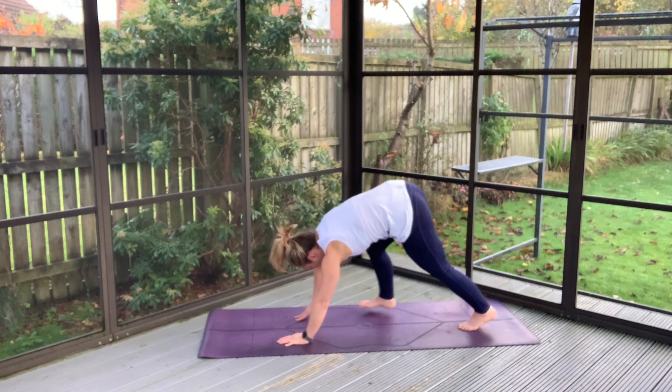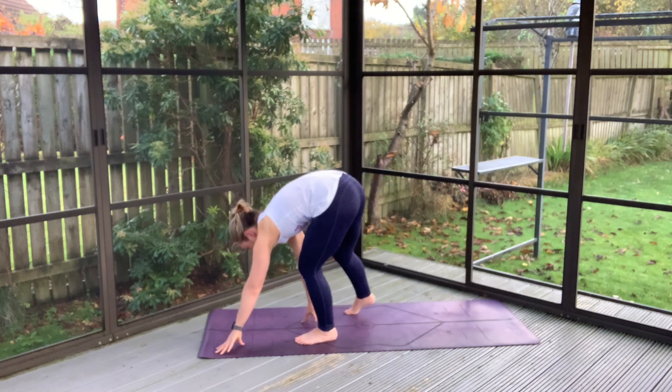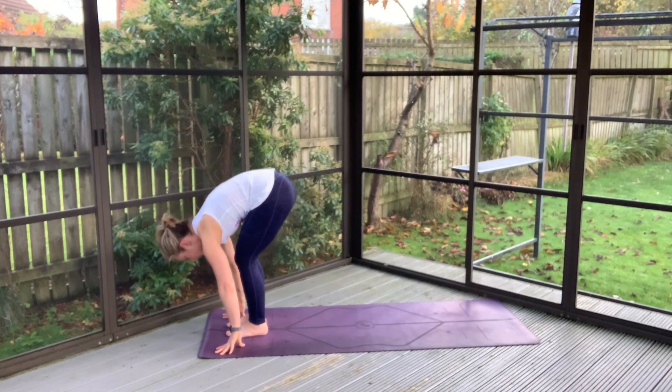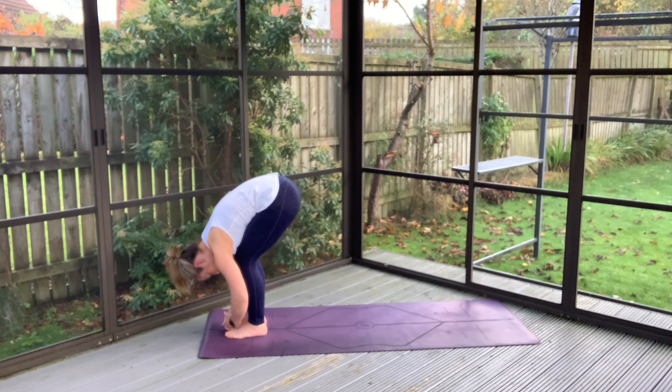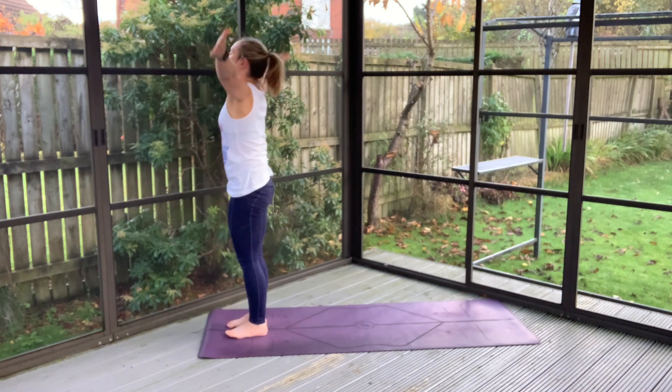Start to unweight from one side to the other, finding yourself crawling up to the top of your space here, or just find yourself at the top of your space in the best way that suits you. Soften the hips down, big inhale, lift arms high.